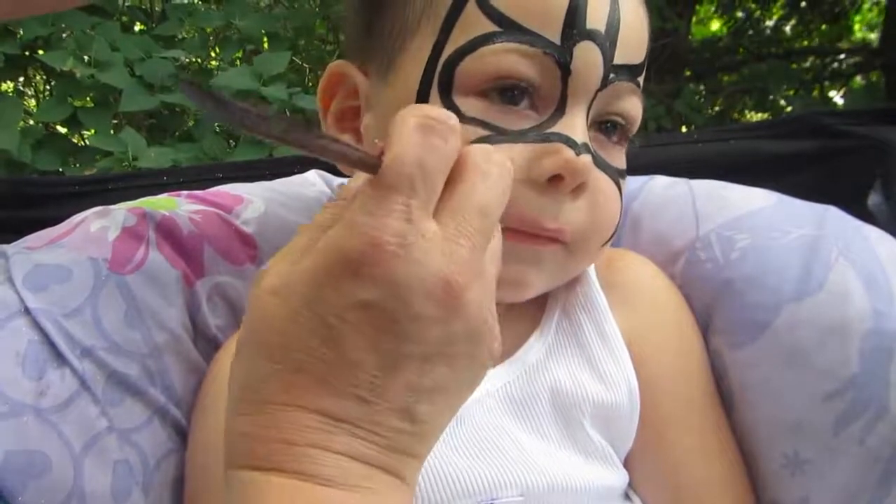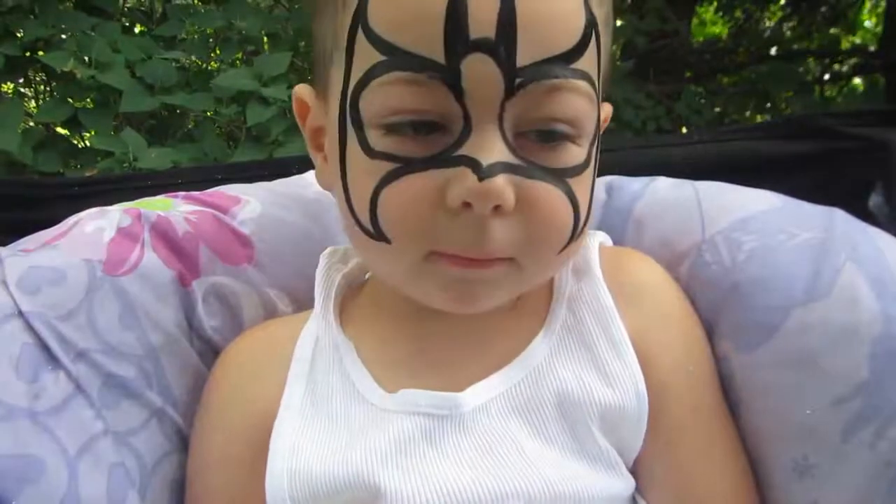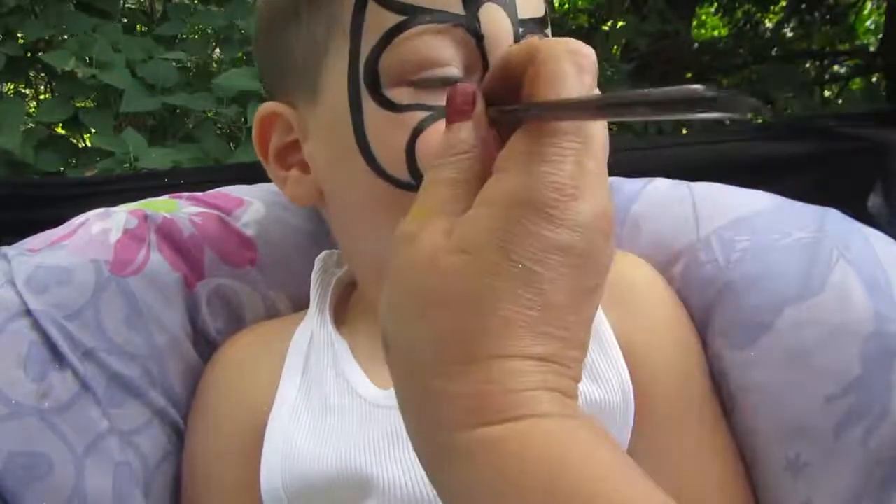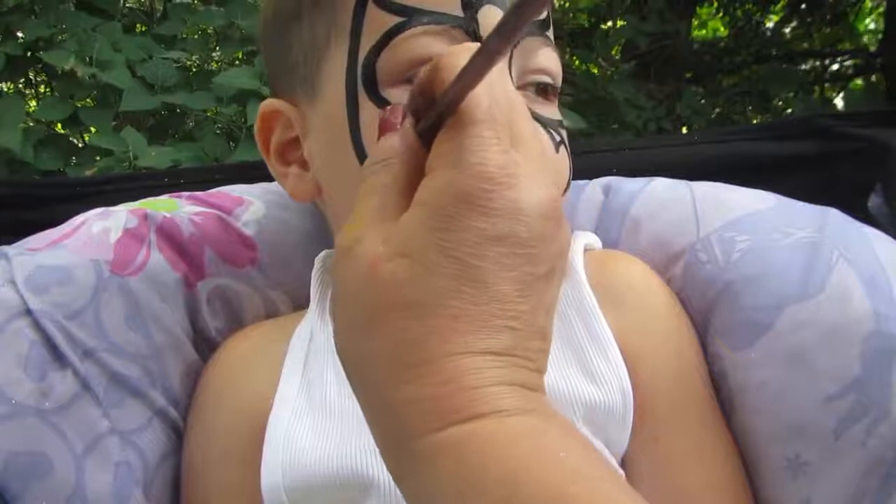I think you would add sparkles. You think? On Batman? Yes. Add sparkles on Batman.